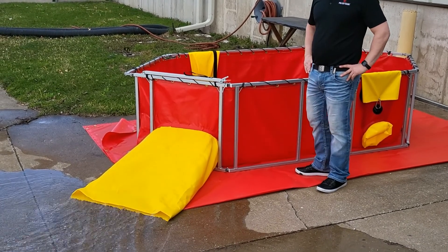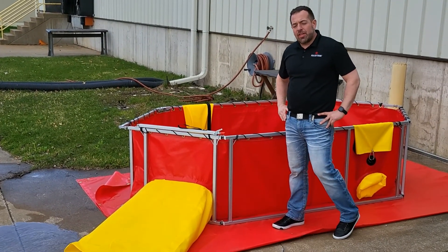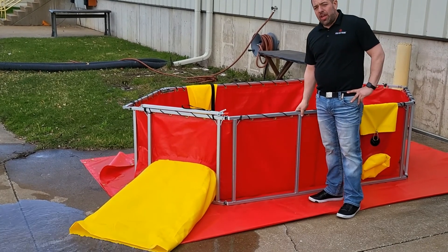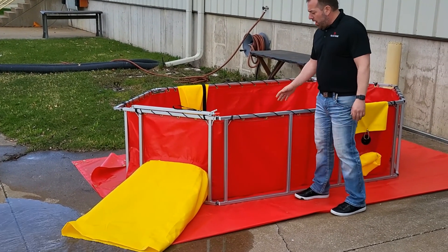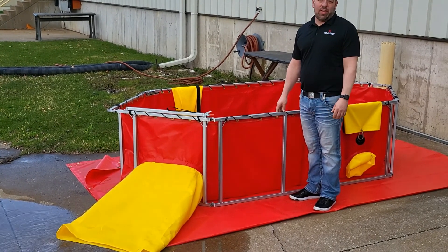This tank holds roughly 650 gallons. It's our single lane type 2 elongated hexagon tank and it has about a half inch of water left in it now.